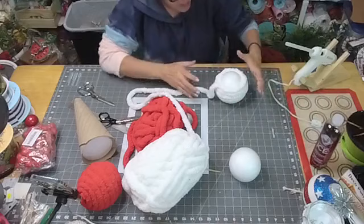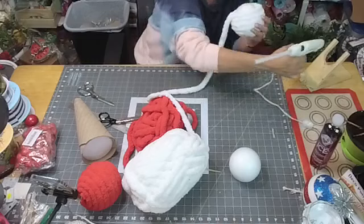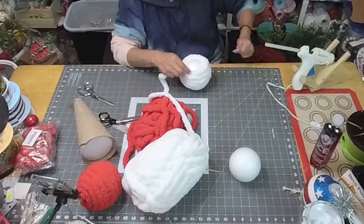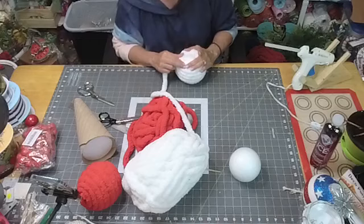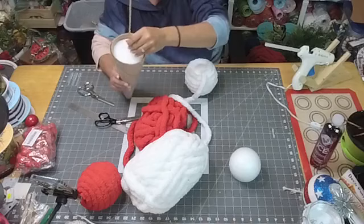Now you can hold it like this and finish the rest of the way — face it up and push the yarn together because it likes to separate from the previous row. All of a sudden you'll see a gap and that's no bueno, so keep it nice and close together. We're going to leave another little hole at the bottom because we're going to put a skewer right down through the center — or at a slight angle if you want.